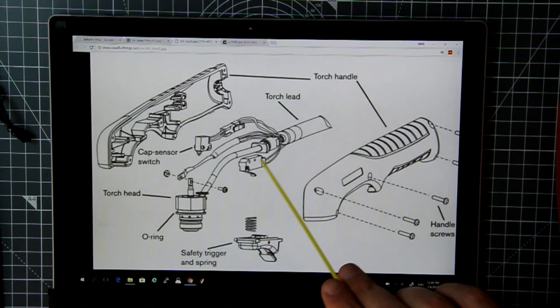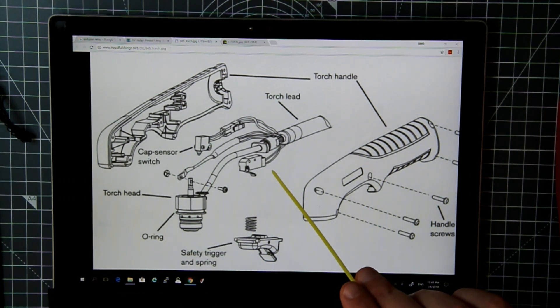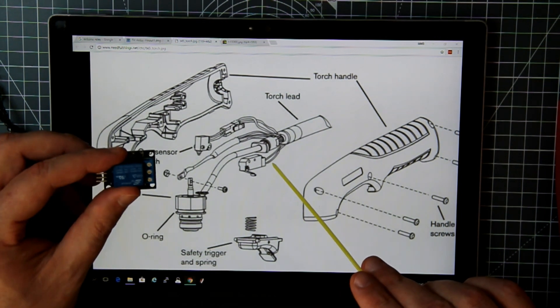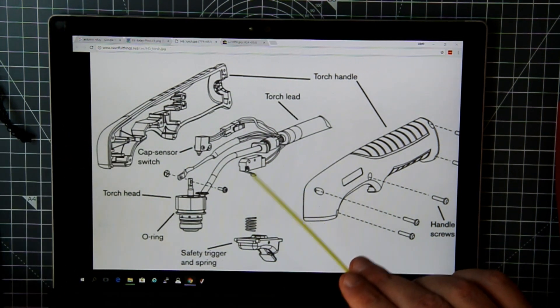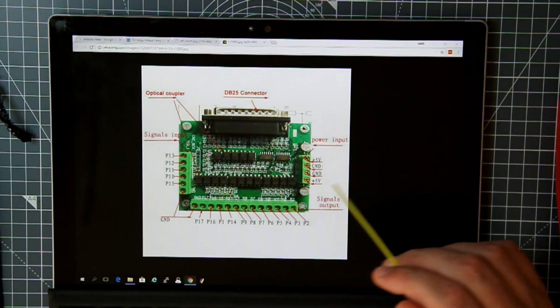The easiest way to do that is to take the cable that runs to the torch and move it down to the relay, so we get the relay to turn on and off by a signal from the breakout board, which will turn on the trigger as we go. That's as simple as it actually is.